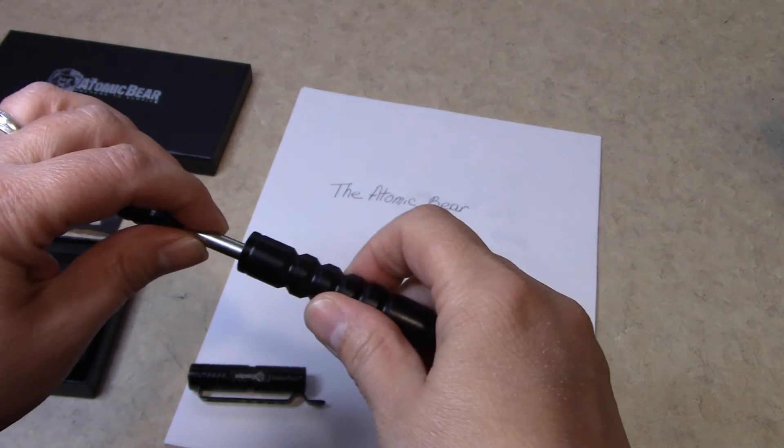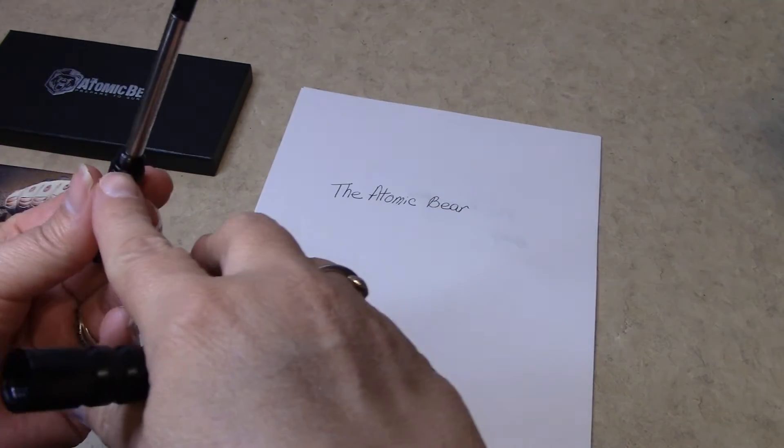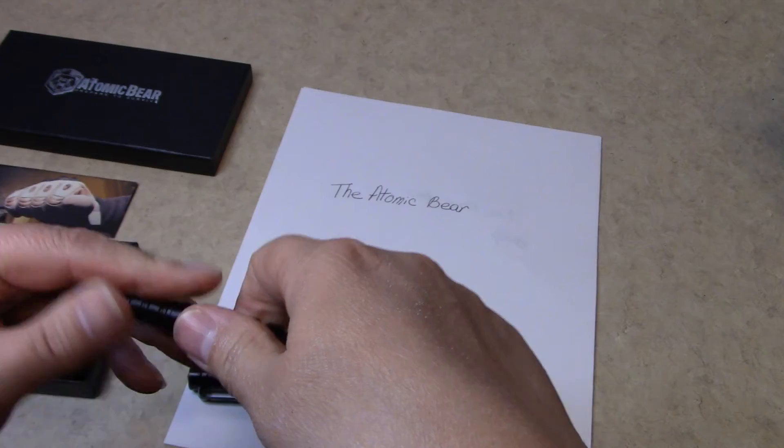To change the refill, you just unscrew it and the little extra ring goes right here. I will tell you right now, these pens can be broken.